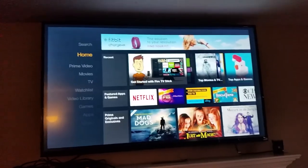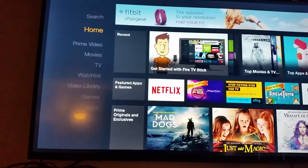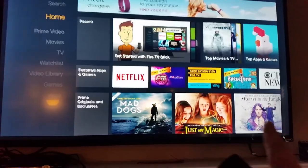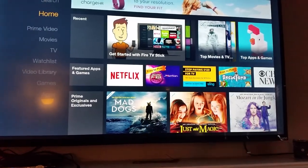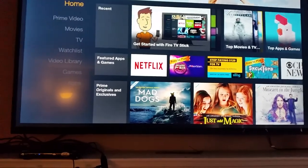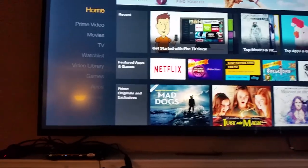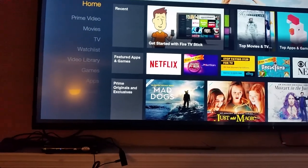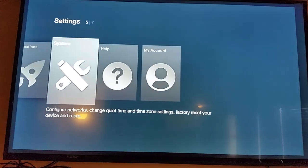When you hook up the Fire Stick, this will be the first screen you see until you get hooked up to the network. None of the pre-installed apps like Netflix will pop up yet. You will not actually use any of those because you will use the sideload program called Kodi — it's running the Beast version.